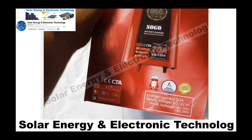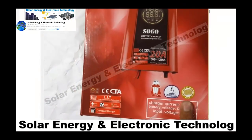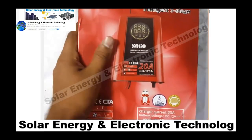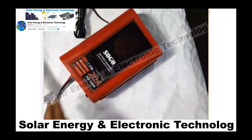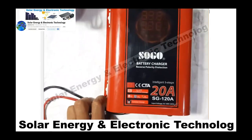There are two or three things that are really good about it. So we unbox it and see what kind of thing comes from it. This is a battery charger — 20 ampere.